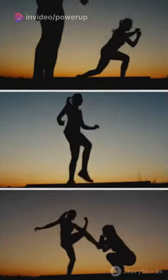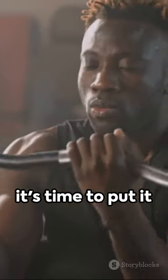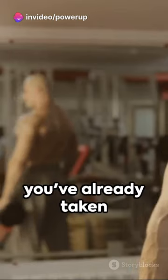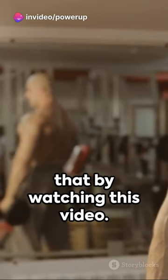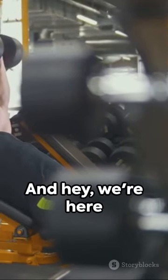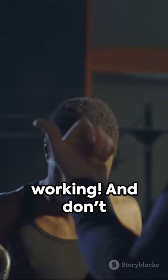Happy lifting! Now that you're equipped with the knowledge to get those biceps bulging, it's time to put it into action. Remember, every journey begins with a single step, and you've already taken that by watching this video. It's not going to be easy, but it's definitely going to be worth it. We're here with you every step of the way — so ready to take on the challenge? Let's get those biceps working.